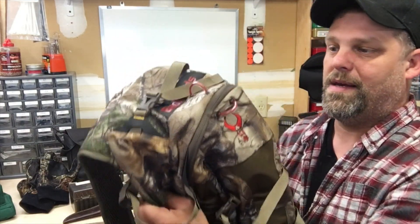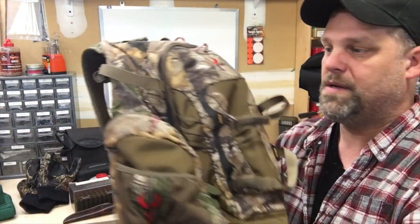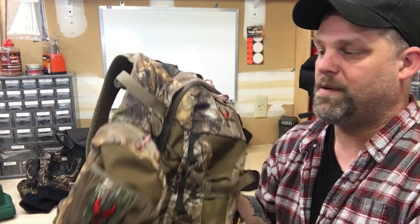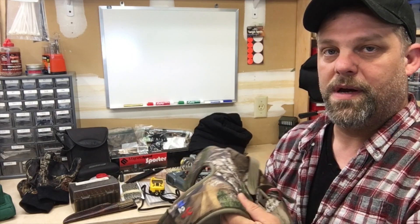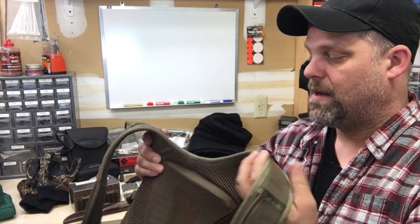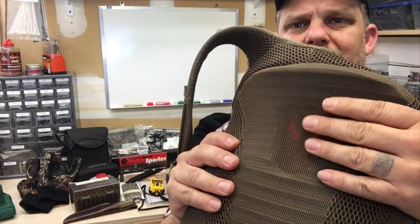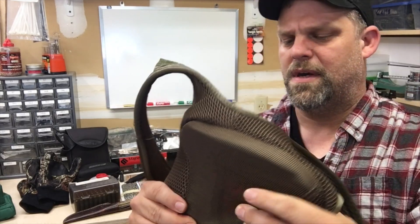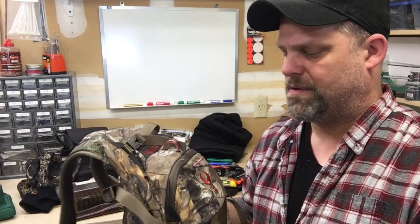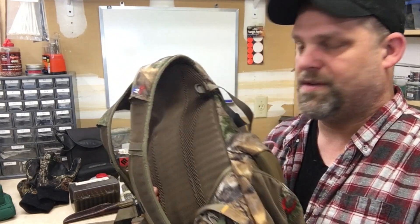So I've got this — this is a Badlands, this is the Stealth model. It is featherweight, super lightweight, but very very durable, water resistant or repellent. I do put an extra coat of Camp Dry on here; it works quite well. One of the things I really like about this pack is on the back here it has this mesh and foam ribs — it keeps you from sweating, or at least it's not sticking to you real bad. You get a lot of airflow through here, which is very nice.